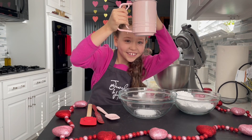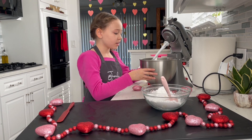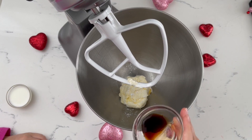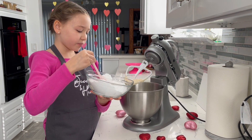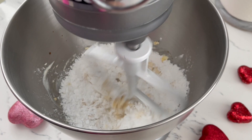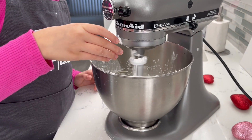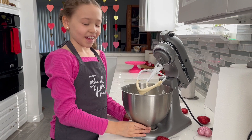It looks like snow! I already put in my three ounces of soft cream cheese and three tablespoons of very soft butter into my bowl. I'm going to add one teaspoon of vanilla extract. I'm going to add a little powdered sugar at a time. Now I have one to two tablespoons of milk and I'm going to add a little at a time. There you have it — frosting.